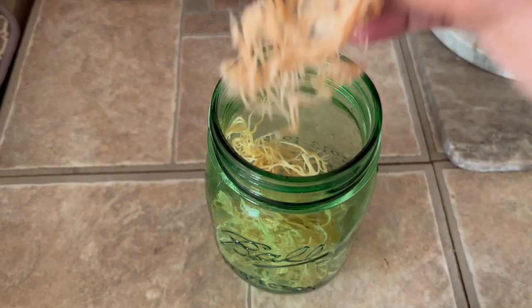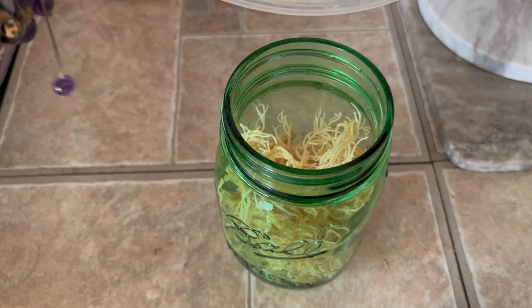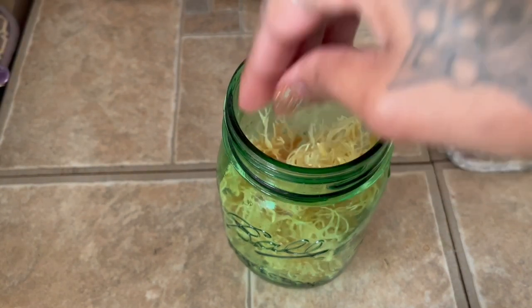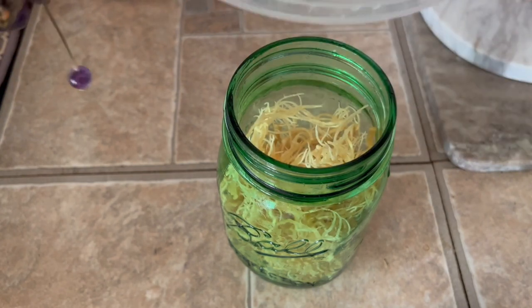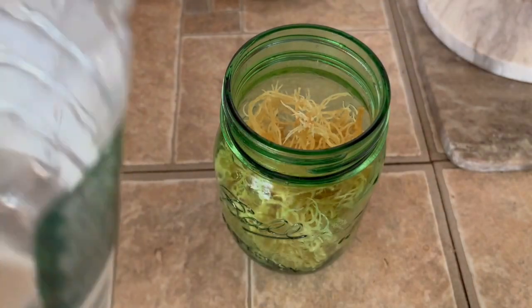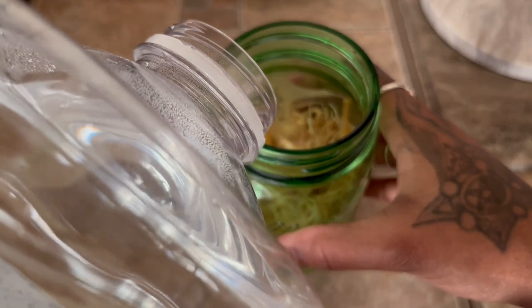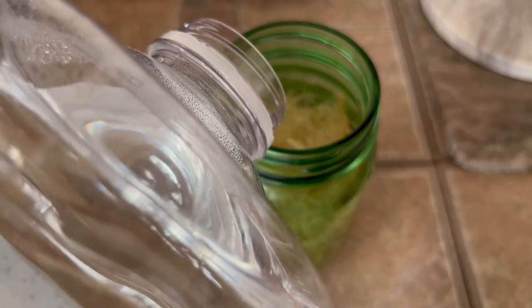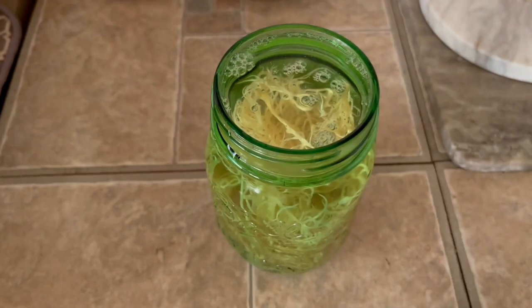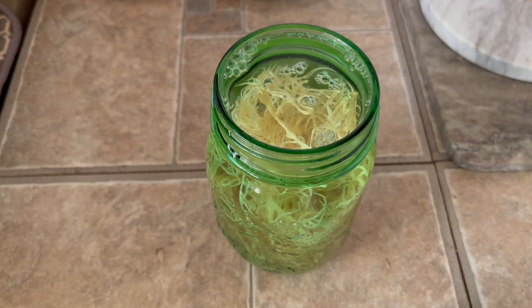After one wash you will see the water go from cloudy to clear. Next, take your washed sea moss and add it to a container to soak overnight. I like to use the same glass jar I'm going to store it in — easy peasy. Fill the container with spring water to rehydrate it and put it in the fridge. Notice that I used filtered water to wash the moss, but then I use spring water to rehydrate it. You want to use the cleanest source of water you can to rehydrate your moss and make your gel, because this is the water you're going to be consuming.